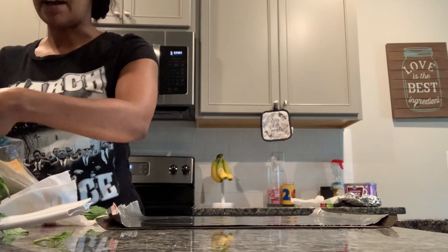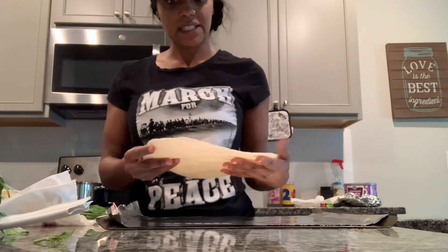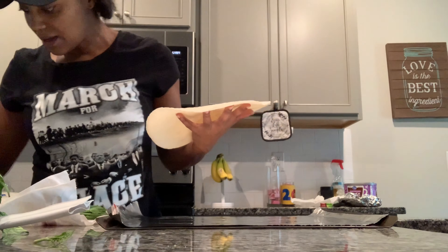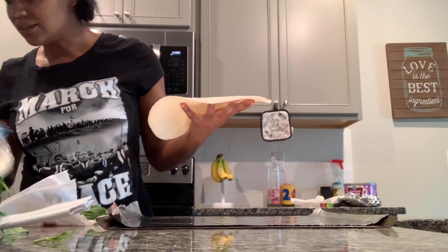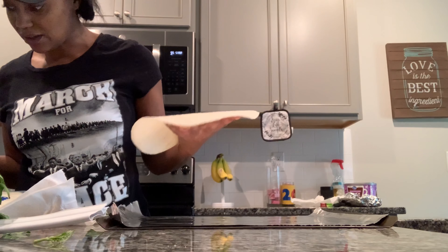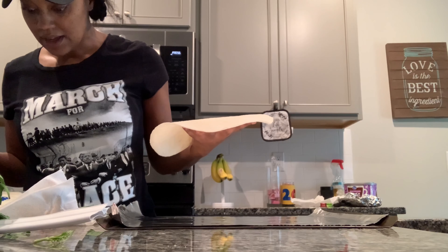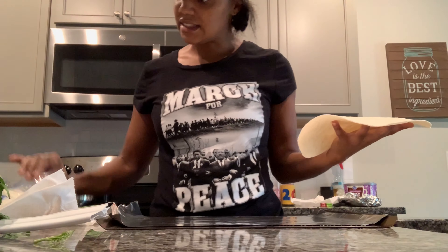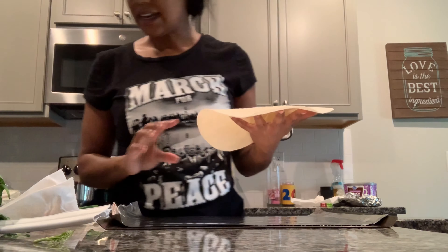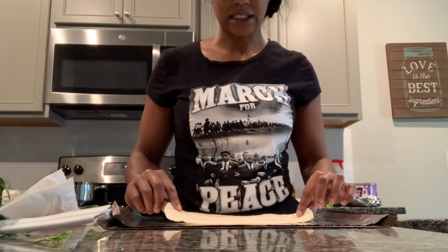The aluminum foil makes the bottom crisp for the tortilla pizza. For the tortillas, I got a bigger size because I wanted a big piece. The last time we had little tortillas I was like, that's not going to fill my adult stomach. This package is the 20-ounce package of tortillas — it comes with eight, so it's a little bigger than what we use for quesadillas.